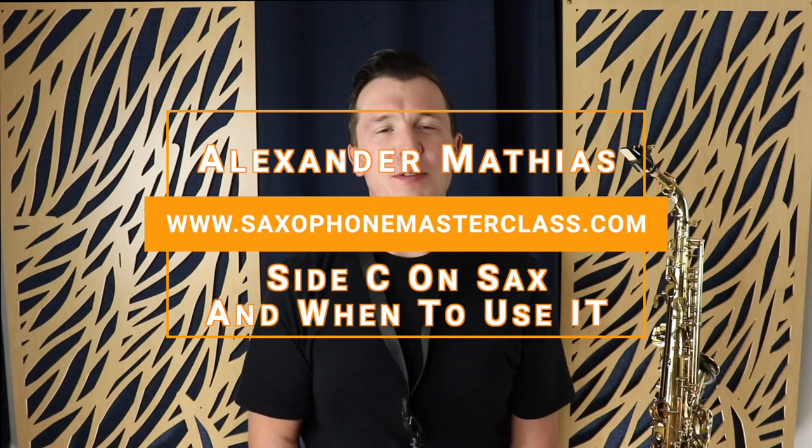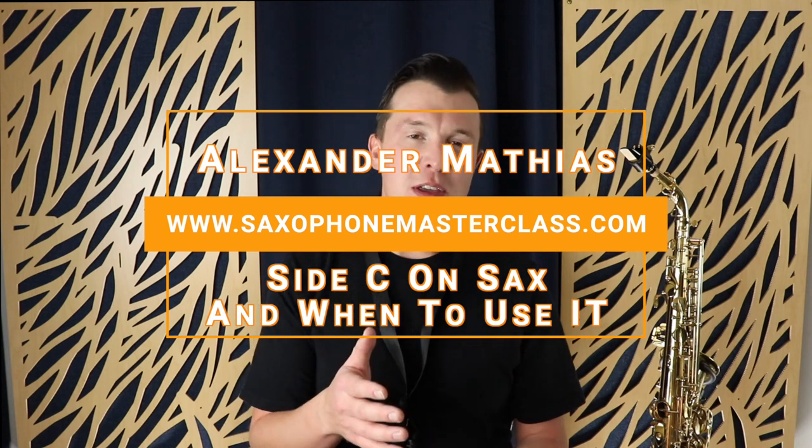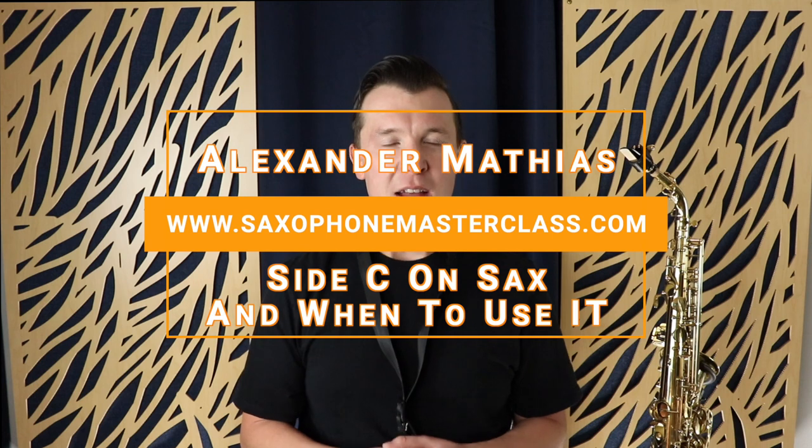Hey, my sax playing friend, Alexander here from saxophonemasterclass.com. In today's lesson I'm going to be showing you an alternative fingering for C on the saxophone. This is a fingering that you might not know as a beginner — and as a beginner you should be focusing on that middle C fingering, which I'm also going to show you. But as you advance on the saxophone, you're going to find this side C really useful. I'm going to show you the side C and when you should be using it in your saxophone playing.